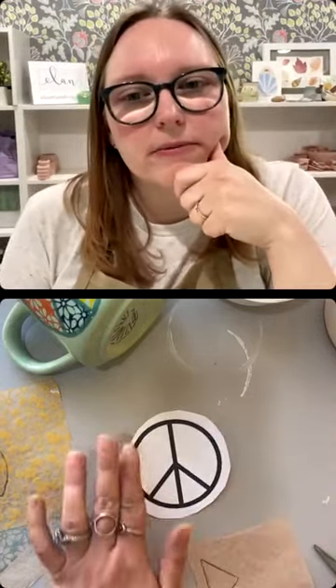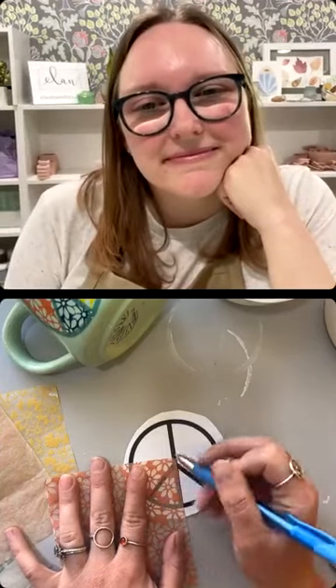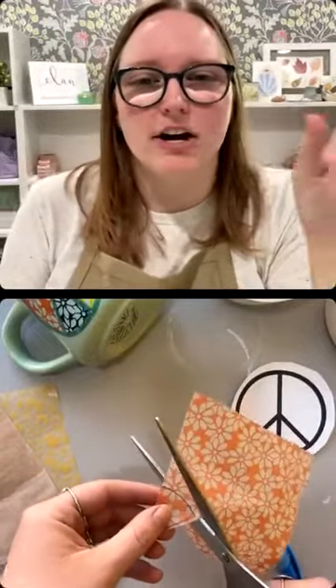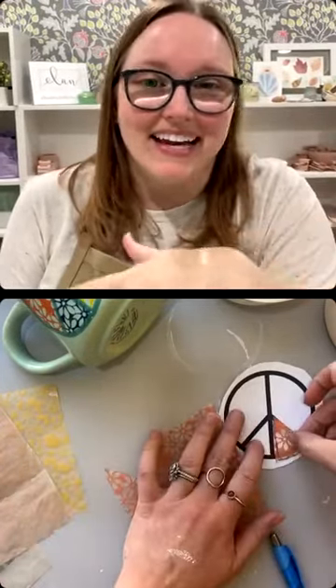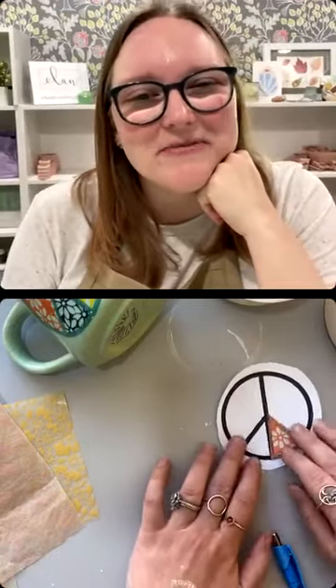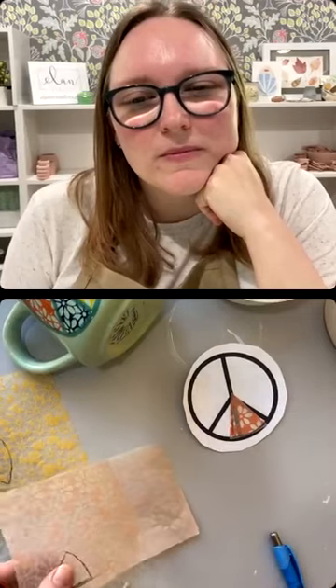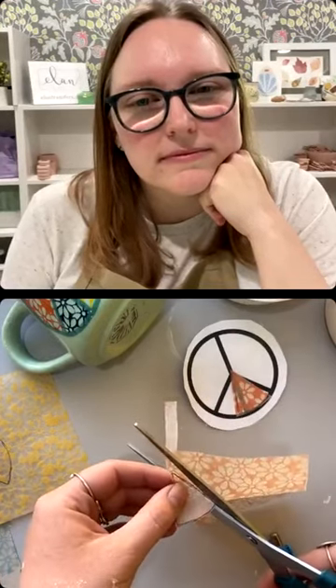I love how you went on Canva and found that shape — such a great tip. You could do this with many different things; I've really only done the peace sign, but I've been thinking about maybe trying a mushroom or something. Anything that has like an outline you can do. So then I'm just cutting out the shapes to get ready to transfer them.